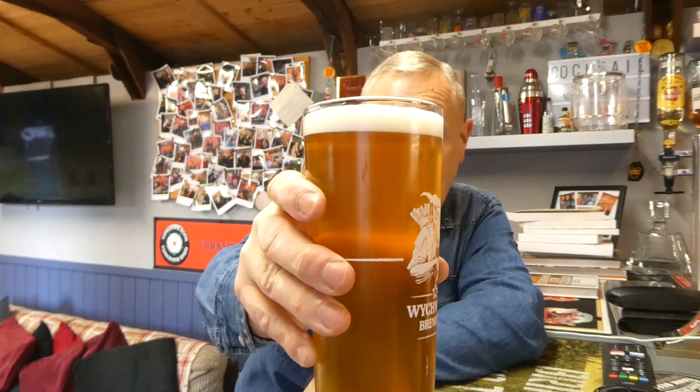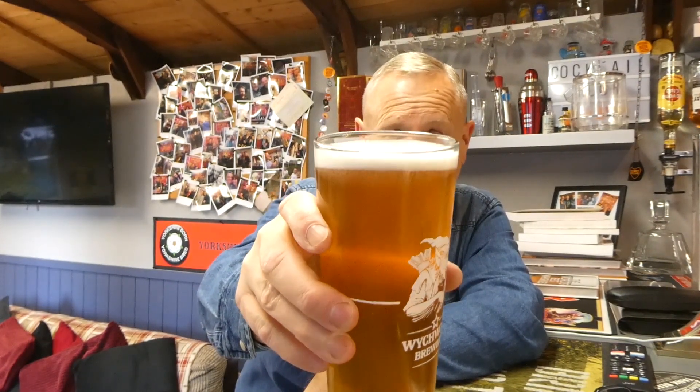That head will stick with it all the way down the glass. It's another creamy one - but you'll get that with your Ample if you've got your setup right. Cheers.